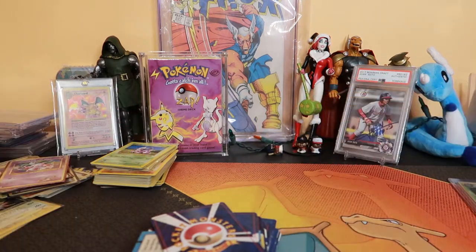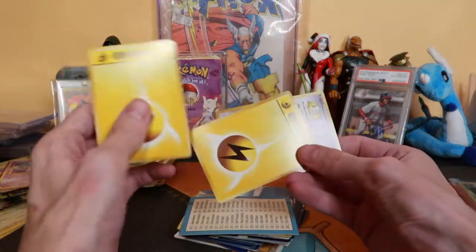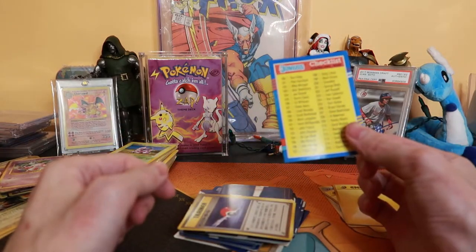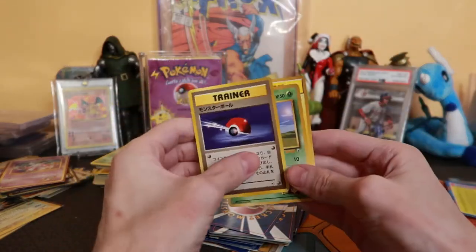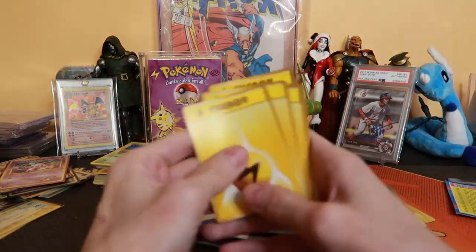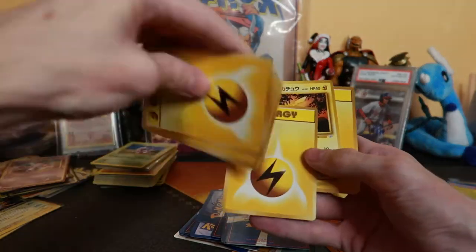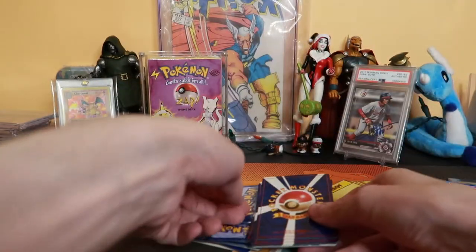Thank you mom for not letting me throw that away. These were in that booster box. I guess they're keeping Japanese cards together — that's some Donruss baseball, I don't know what year. These are all just like Japanese cards. Some of these are from one of the theme decks, yeah. They don't have a rarity on the Pikachu, so I'm guessing this is like a theme deck I kind of threw in there or something we took apart.